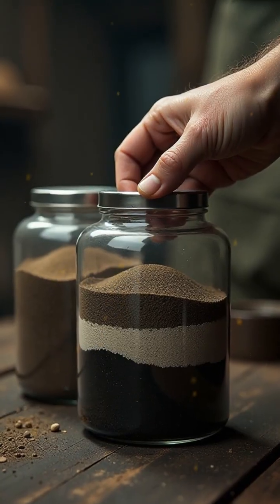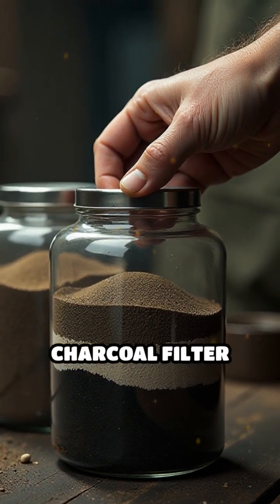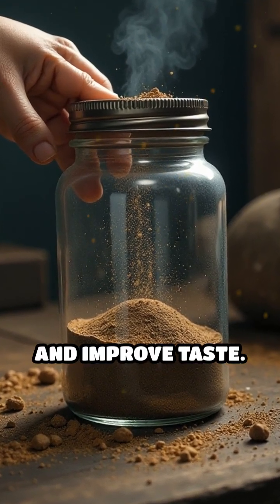Incorporate a simple, low-tech purification system: a layered sand and charcoal filter fashioned from steel mesh and glass jars to remove impurities and improve taste.